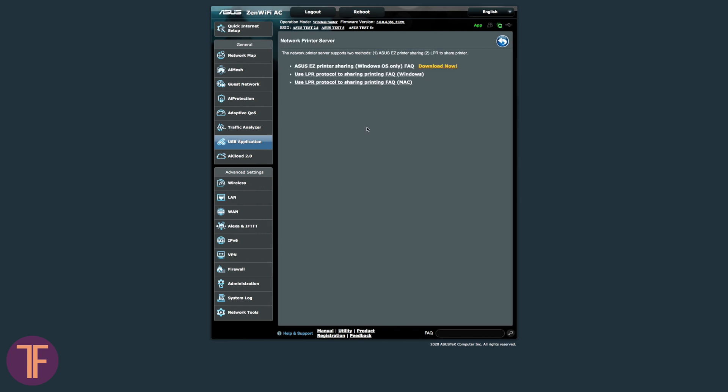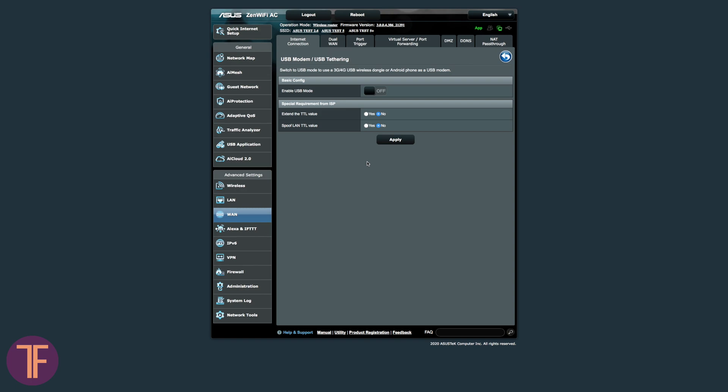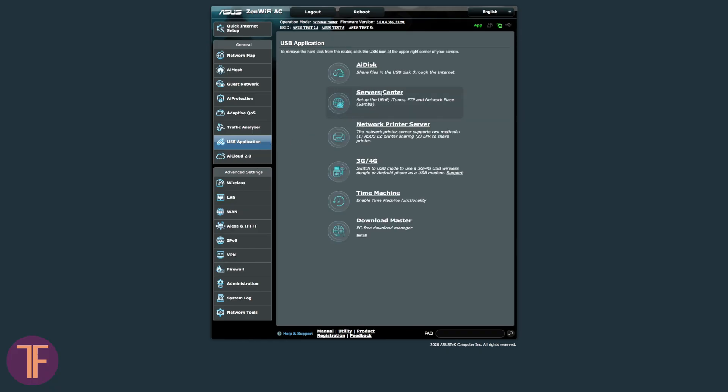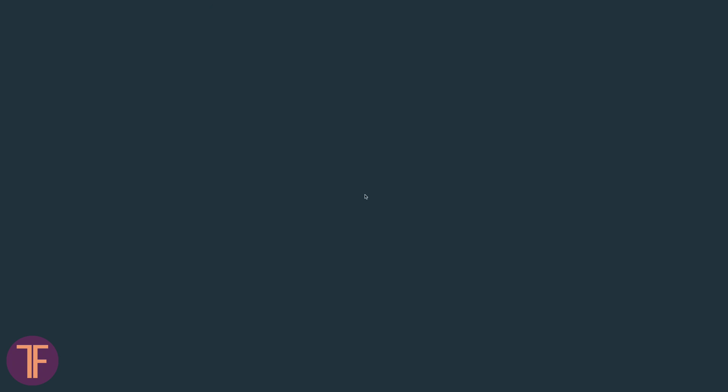For example, the first station will stay closer to a printer, and the second one near the window, so that a plugged-in LTE modem was catching the network better. Among the other neat features you can do with USB, there is also a file server, shared access to data on a storage device, and Time Machine.